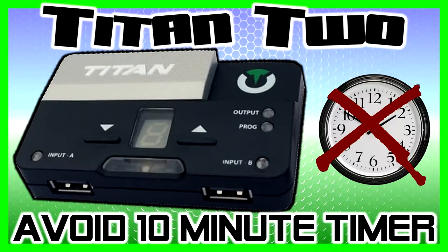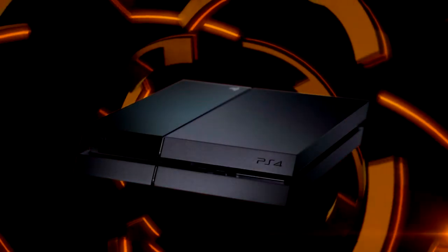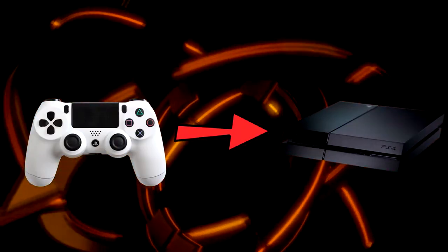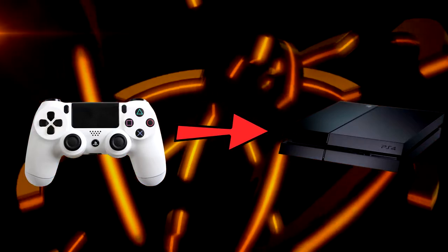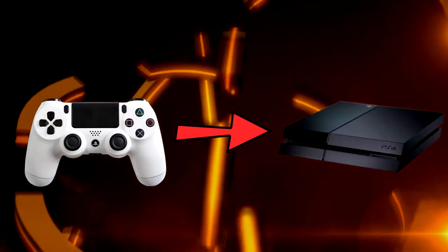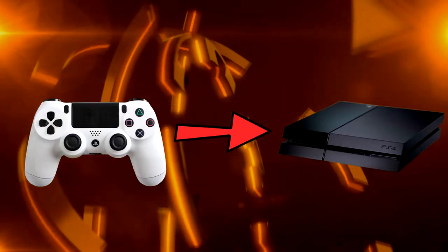Peace y'all. I am ICC and today I'm going to show you how to avoid the 10-minute timer while using the Titan 2 on a PlayStation 4 with a non-PlayStation 4 controller. The PlayStation 4 has a 10-minute timer that will check to make sure you are using an authentic controller. Whether it be a third party or an official controller, as long as it's a PS4 controller it will pass and you will never notice anything.